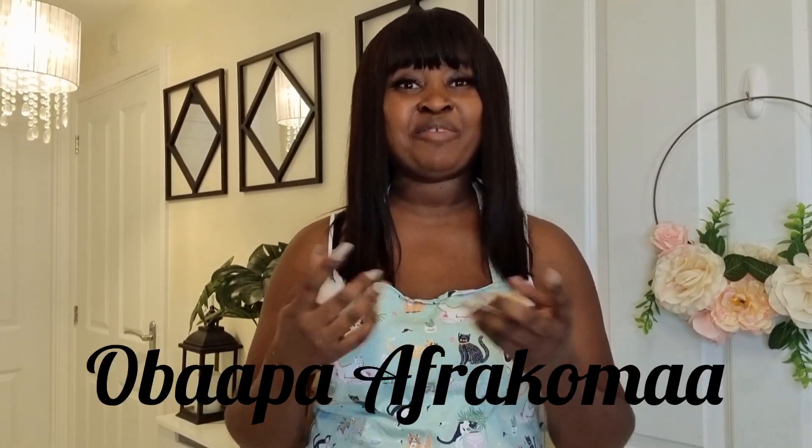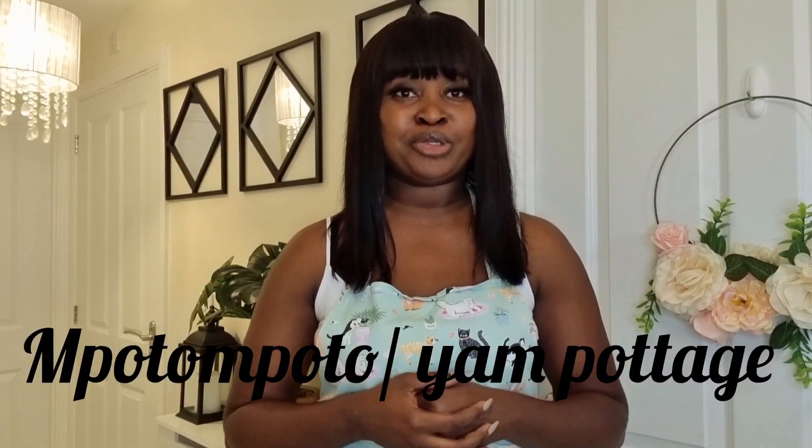Hello family, welcome once again to my channel. Your friend Obapa Afrakuma, and I bring to you Obapa Afrakuma's Kitchen. In today's recipe I'm going to share with you how I made my inputamputo. Inputamputo is one of Ghana's best cuisines, made with cocoyam or yam. It's also known as yam porridge or yam pottage, and it's also called asaro from Nigeria. Please do not forget to subscribe, like, and share my videos. Stay tuned and enjoy the rest of the video.